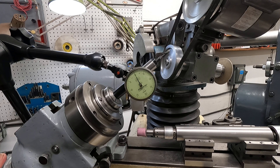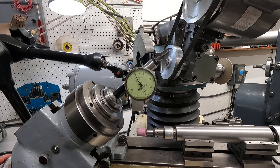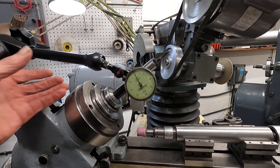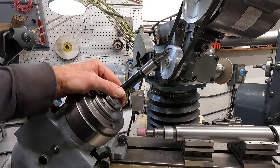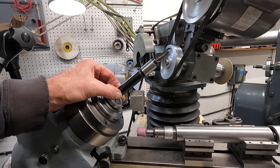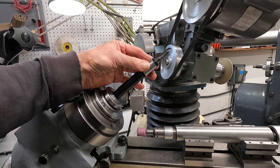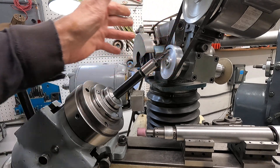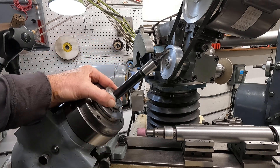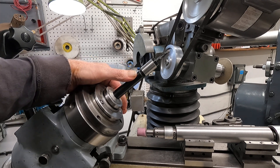Each little mark is a half-thousandth on that dial indicator. Look at that — that's pretty neat. That's four inches out. Now what I have in that 5C collet is an Erickson extension — a collet chuck extension, might be the 200 — with a three-eighths shank quarter-inch ball end mill in there. I wanted to show that a 5C collet can run a tool about four inches out that true.